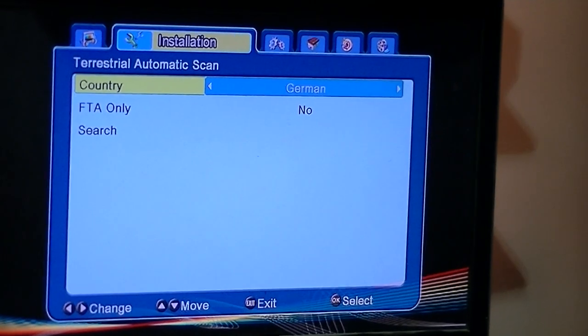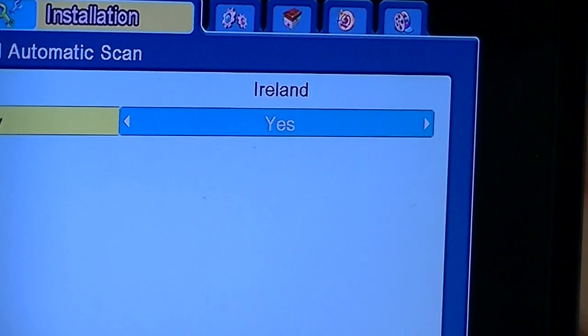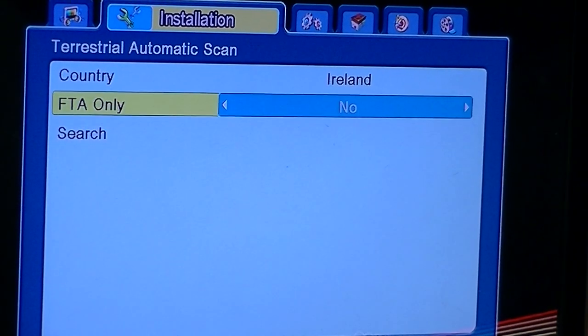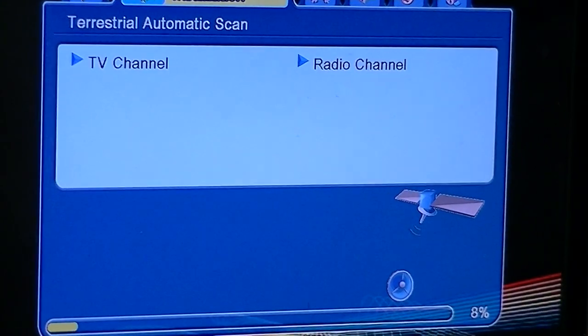I'll set the country to Ireland. And for free to air only — it doesn't really matter, I'll just leave it at free to air only. I'll put it to yes, and then come along and do a search.